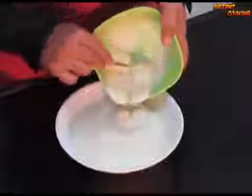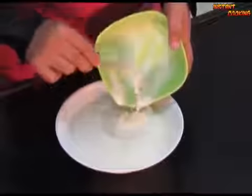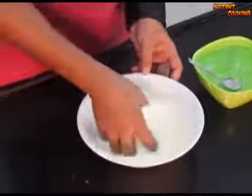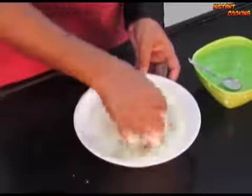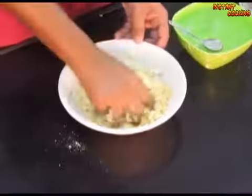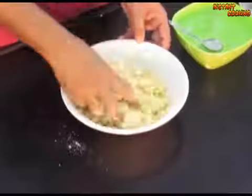Now add this into our flour mixture and gently fold it to make a dough. If your dough is not proper, you can add more butter or 1 to 2 teaspoons of milk.